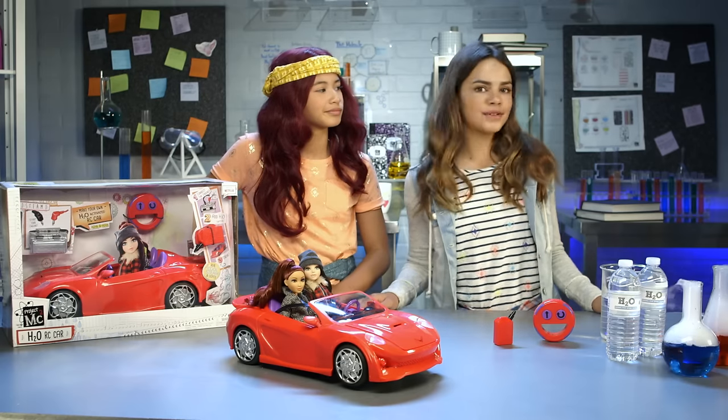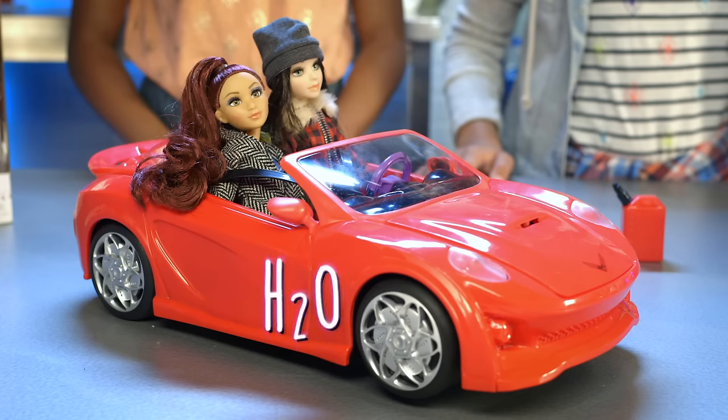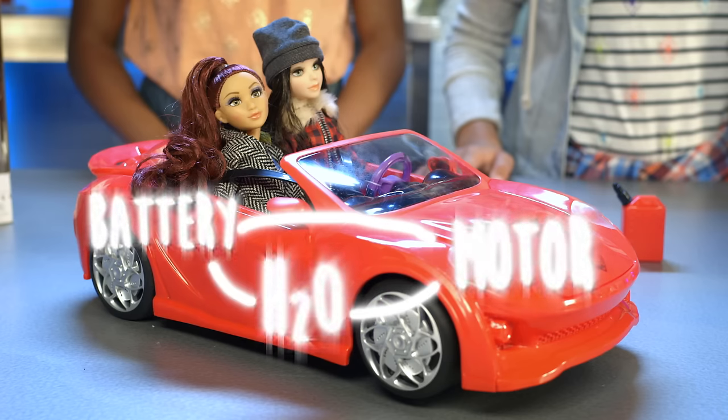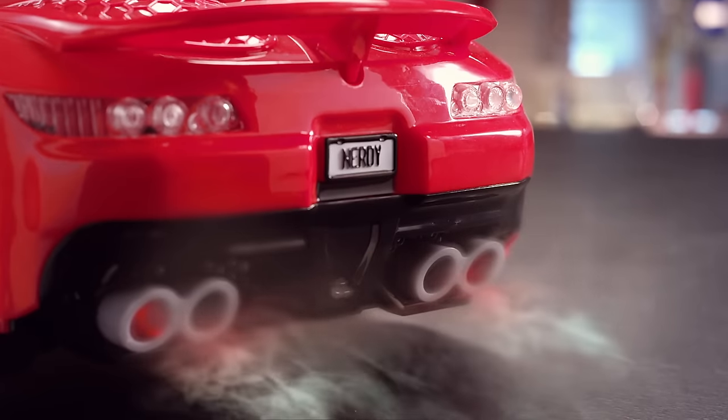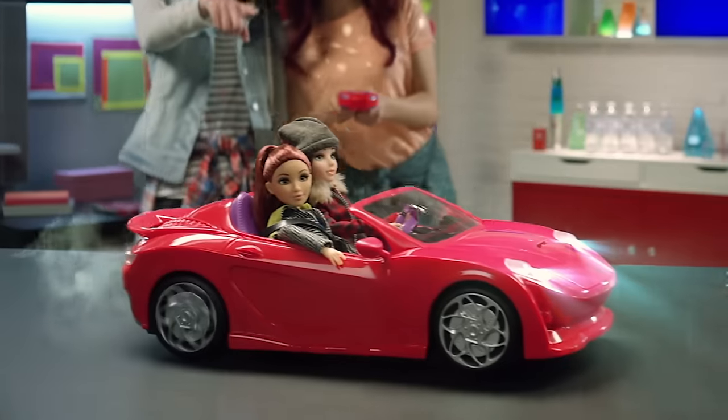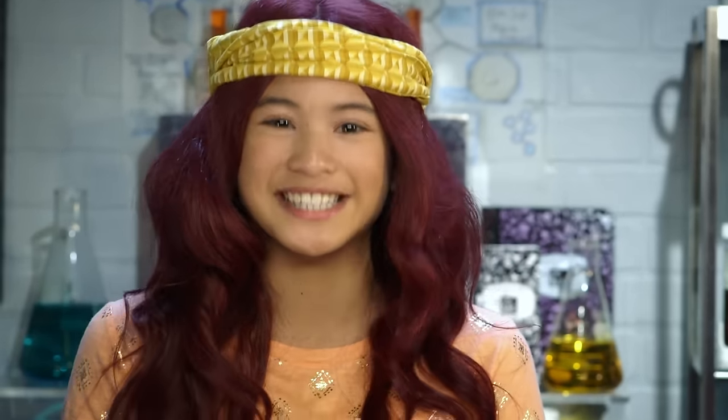So, how does the car work? The water completes an electrical circuit and allows electricity to flow from the battery to the motor. But here's the coolest part: when the car moves, cool steam actually comes out of the tailpipes. The water used to run the car also creates a mist made from millions of tiny water droplets — that's the steam you see. The H2O RC car is the perfect smart ride for any girl training to become a secret agent.